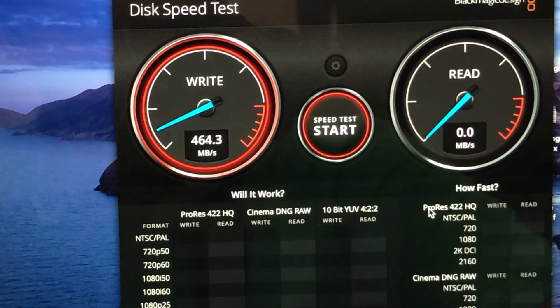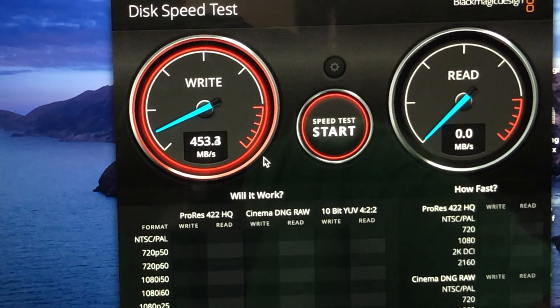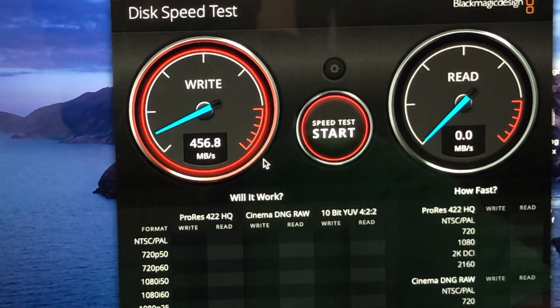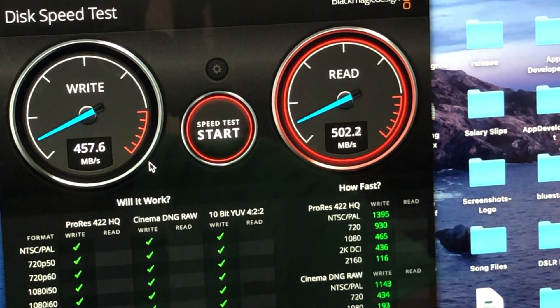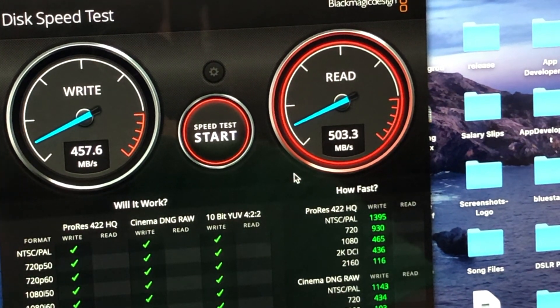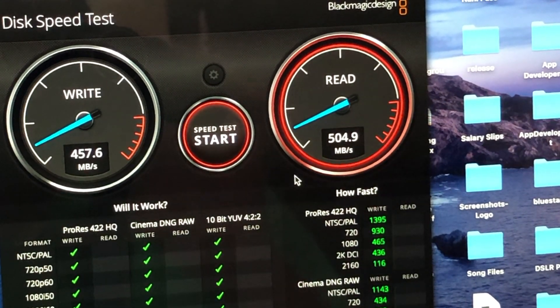Here is a disk speed test software I found on the App Store. The write speed is constantly coming around 457 Mbps while the read speed is around 500-502 Mbps. This is quite impressive speed.